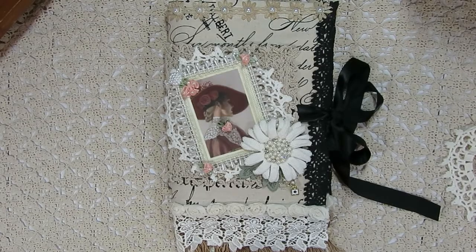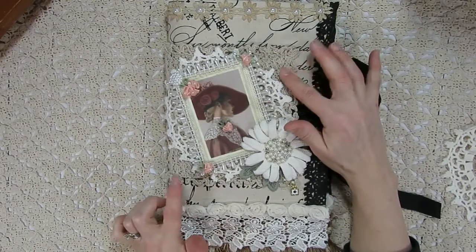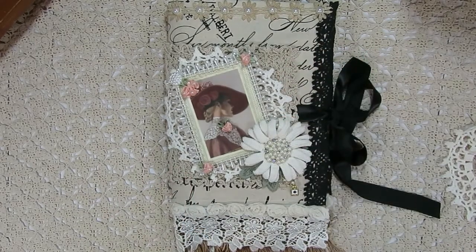For today's project, when I initially sat down to work on it, I had envisioned a wall hanging with pockets using this kind of vintage-looking material. Then Kim had sent these beautiful square doilies in my design team package. But when I started cutting the material, I thought this would make a really cute little pocket folder type thing — and that's what I ended up doing instead.